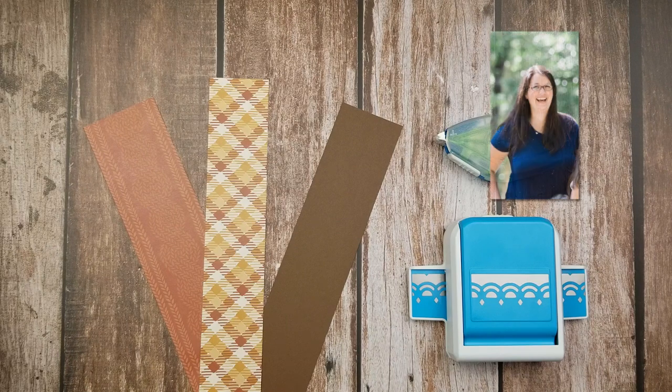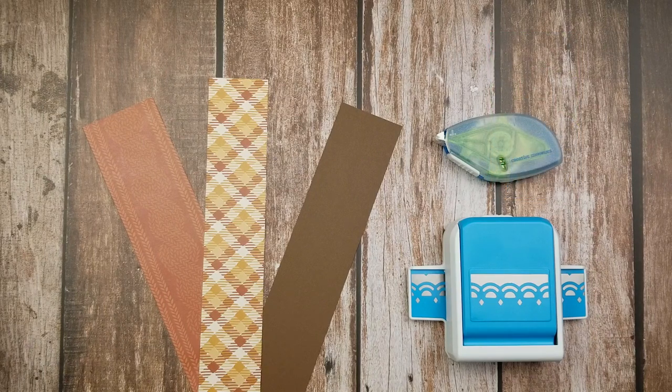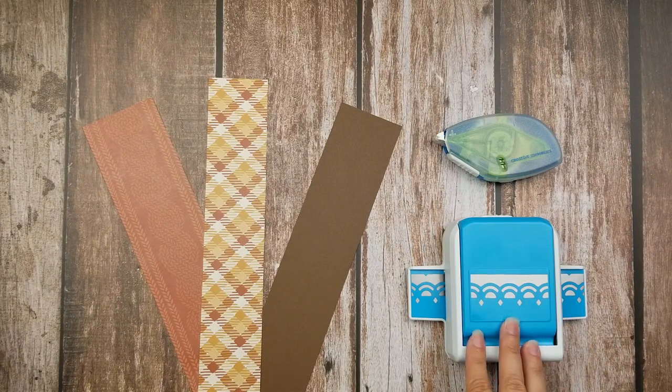Hey everybody, my name is Ashley Rush and I'm an independent Creative Memories advisor located in North Carolina. Today I want to teach you guys a fun hack for your freestanding border punches.